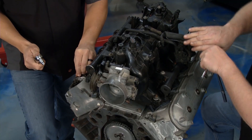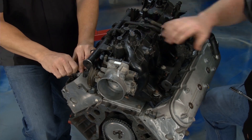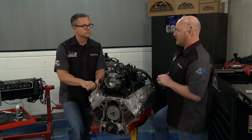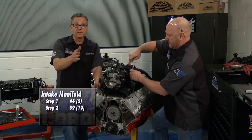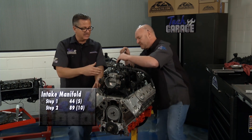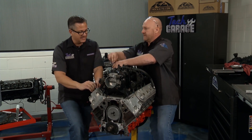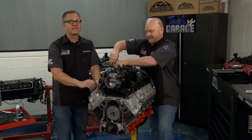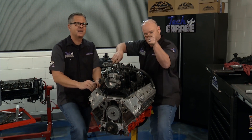There's a torque sequence here, just like a head — you want to start in the center and spread out, and you've got to honor those torque specs. I like to do that twice. Look at the graphic: start from the inside and work your way out — 44 inch-pounds, then 89 inch-pounds. Make sure you honor those torque specs. We're close — you better join us next week for the LS build, but stick with us because there's more Tech Garage presented by rockauto.com right after this.